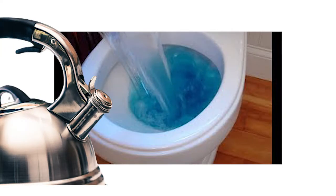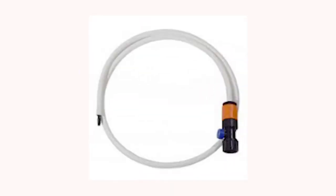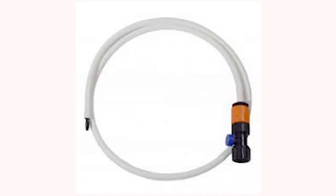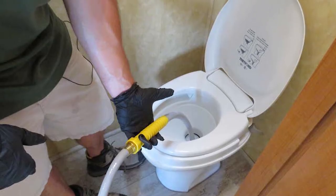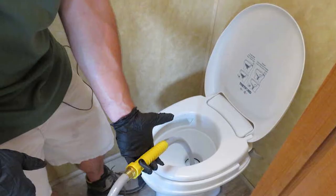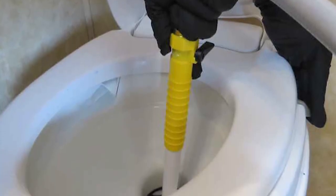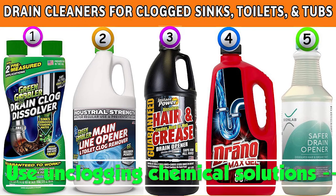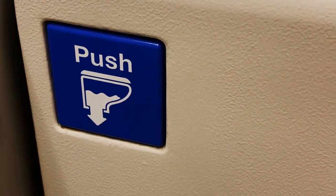Step two: use a flexible tank wand. Adding boiling water to the toilet should help in most cases. However, just in case plan A does not work out, you should resort to plan B, which is using a flexible tank wand to unclog the RV toilet. Having a flexible tank wand comes quite handy for campers who do not want to deal with the hassle of making pit stops just because of a clogged toilet.